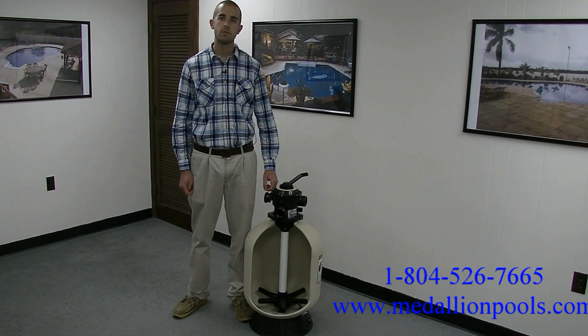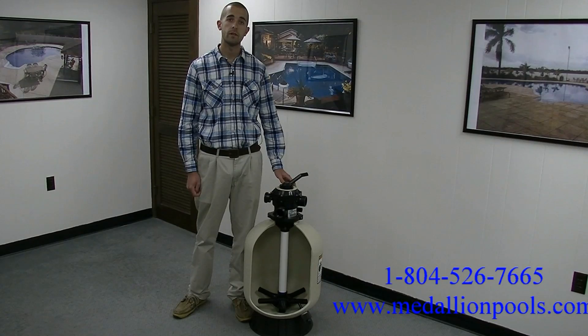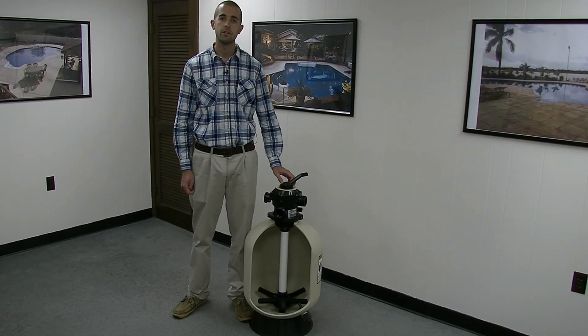I want to thank you for taking your time to watch the video today. Hopefully this gave you a better understanding of the multi-port valve and the operations of the sand filter. Thank you and have a good day.